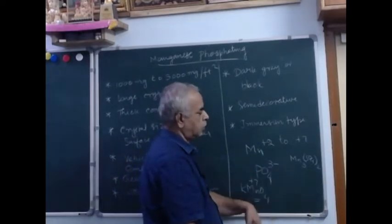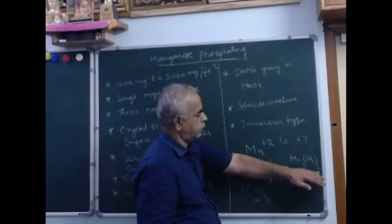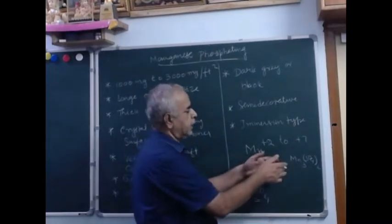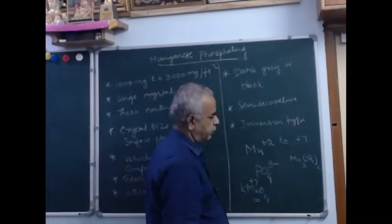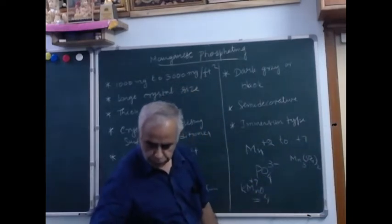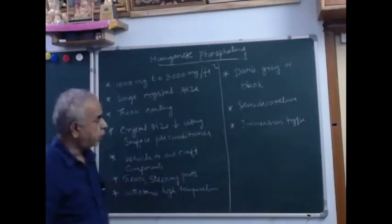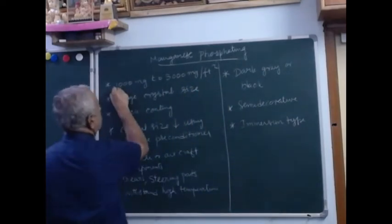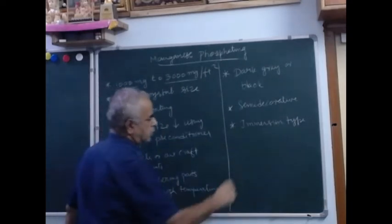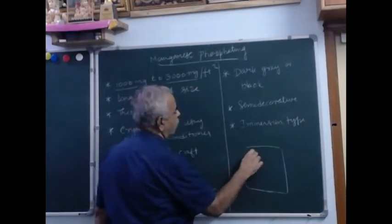The coating would be a combination of hydrophosphate, hypophosphate, phosphate, manganese phosphate, and iron phosphate — it is a complex type of crystal. You cannot directly expect pure manganese phosphate. The major content is manganese, and it is a heavy phosphate with a coating weight of 1000 to 3000 milligram per square foot, forming a porous surface.